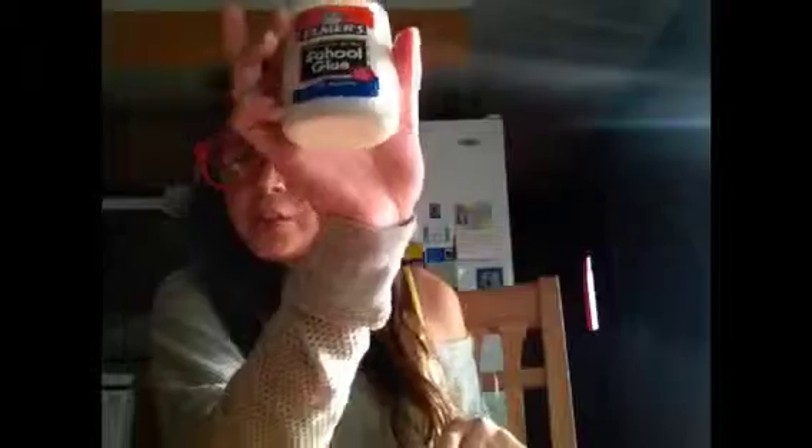Hi everyone, it's Emily. Today I'm going to be doing a ghost candle. What you're going to need is some Elmer's glue, a Sharpie, glitter, a glass jar, and a tiny little cup with some glue inside it. Let's begin.